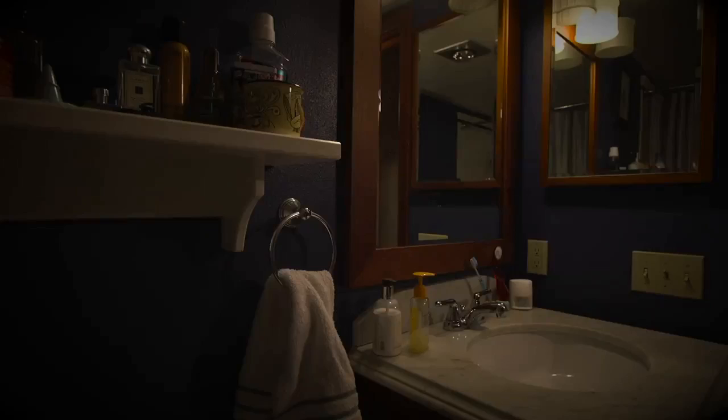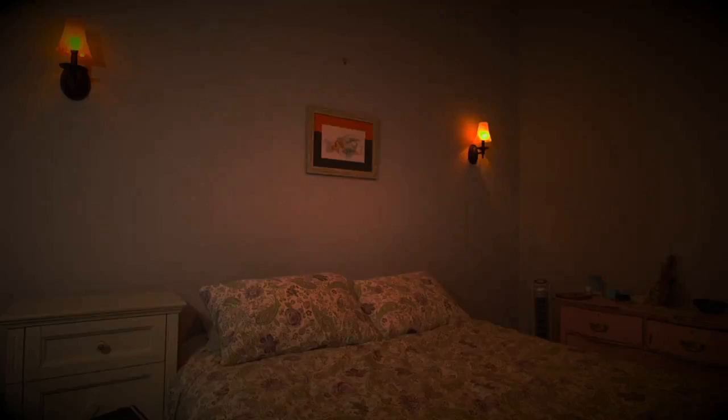Light is fundamental to everything we do. In fact, we spend massive amounts of money ensuring natural light is a feature of our homes and workplaces. But sometimes there's no way to get natural light into dark living rooms, bathrooms, hallways and bedrooms without costly additions.